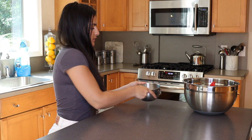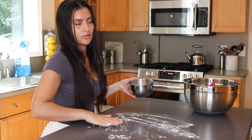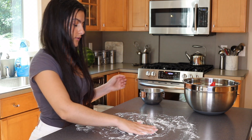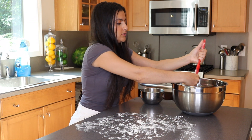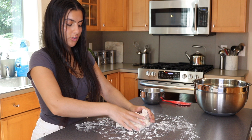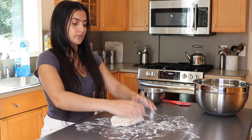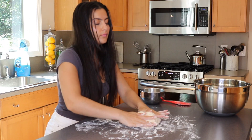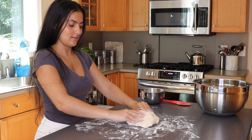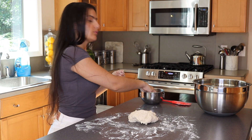Now take some of the reserved flour and dust a clean flat surface. Knead the dough for about seven minutes until it's smooth and moist. Set a timer because you don't want to overdo it. If the dough is too sticky, just keep adding more of the reserved flour as you go — mine got a little sticky and I just kept adding flour, which is perfectly fine.